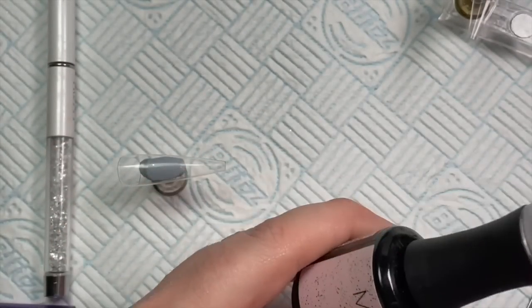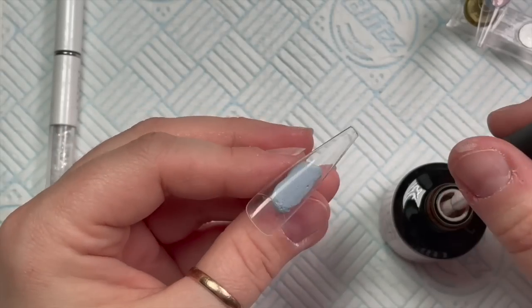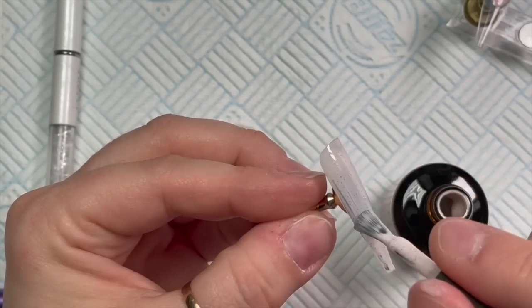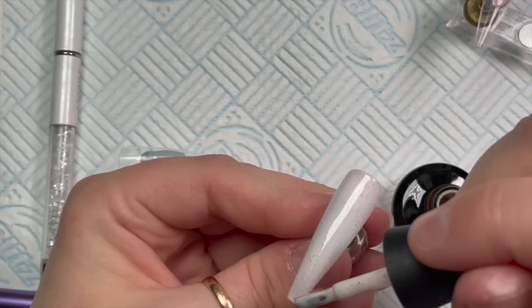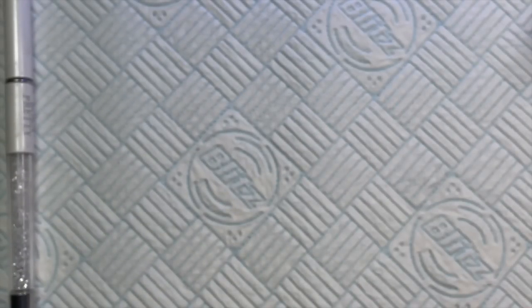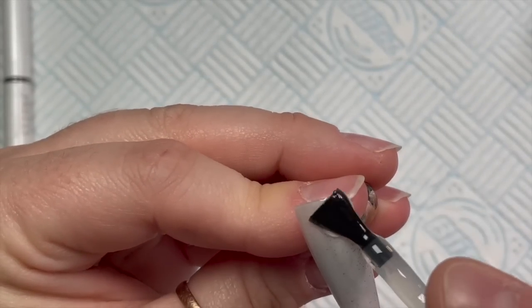Marshmallow is the off-white color of the collection and it's going to be the base color for all of our nails. If you don't want a speckled base just use Perfect White, but I thought we might as well go fully speckled — why not? All the nails are going to be marbled, and I'm going to do it in a kind of rainbow way.